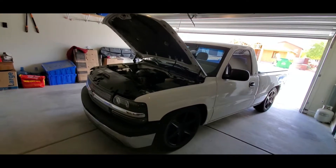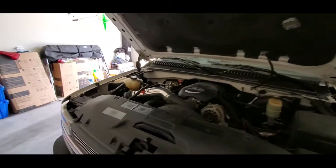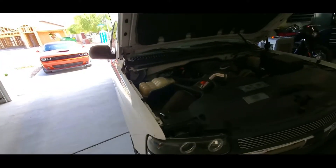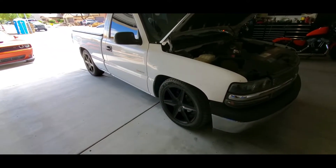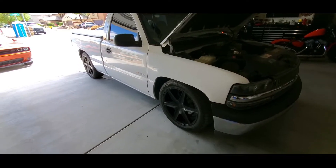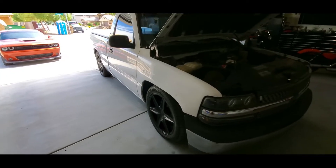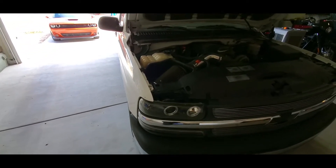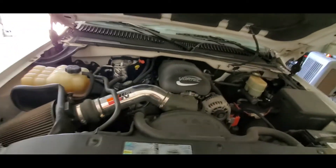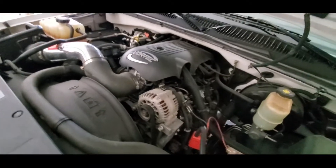Just checking the fluids, making sure everything's okay, looking everything over - because maintenance is number one, guys. Without maintenance your vehicle is pretty much useless. I figured I would bring you guys along for the ride, do a little recording, some in-truck vlogging. It's just a little baby 5.3 - nothing crazy.